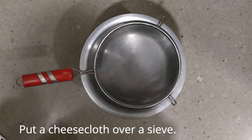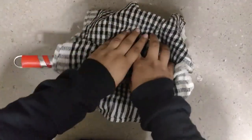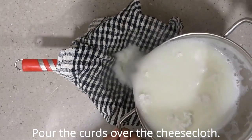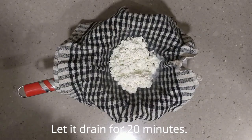Now, over a sieve, put a cheesecloth — any cotton cloth will also work. Pour the curd mixture over the sieve and let it drain for about 20 minutes.